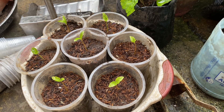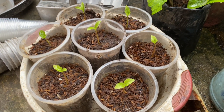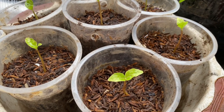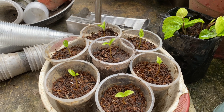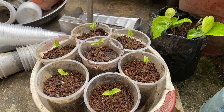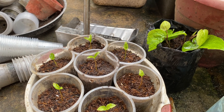The seedlings are growing well. This will be my border tree, since it is resistant to typhoons. It is rooting nicely.